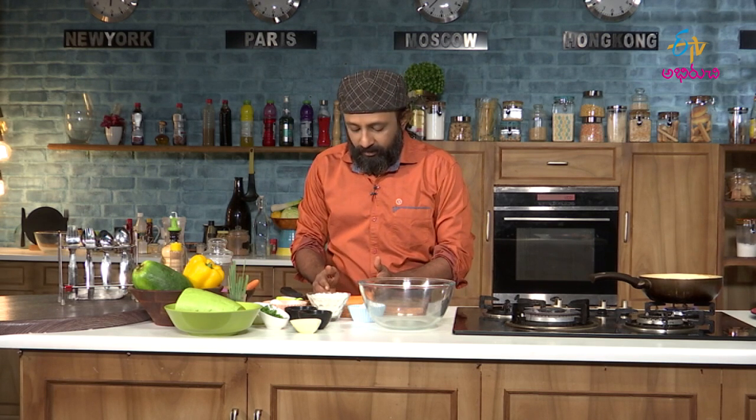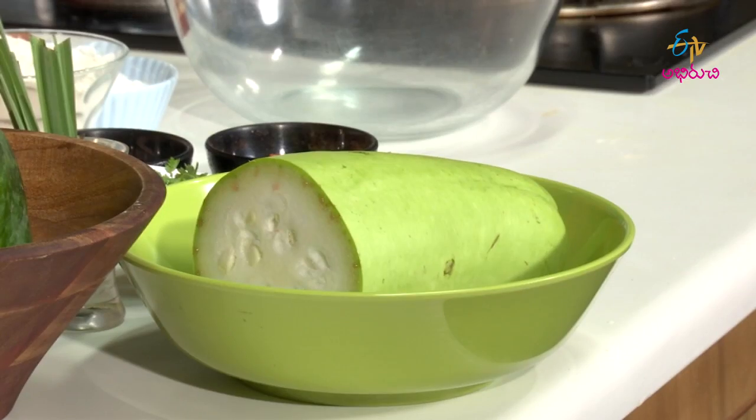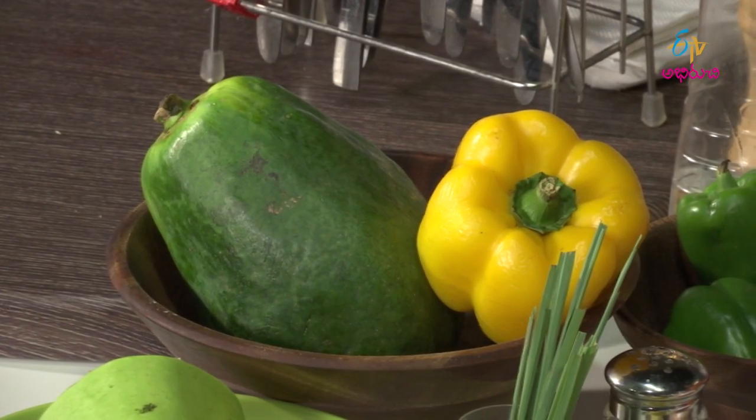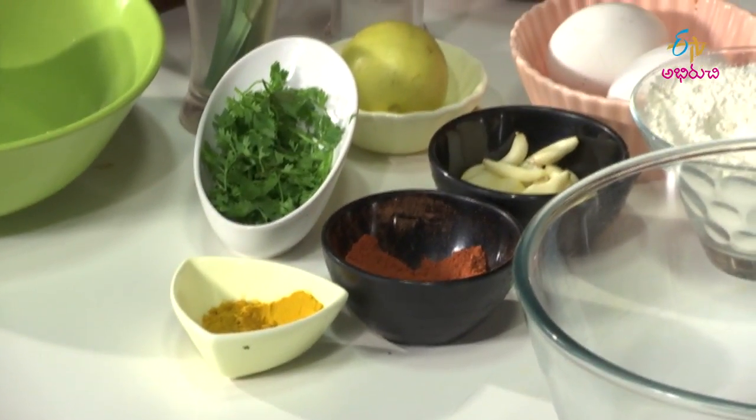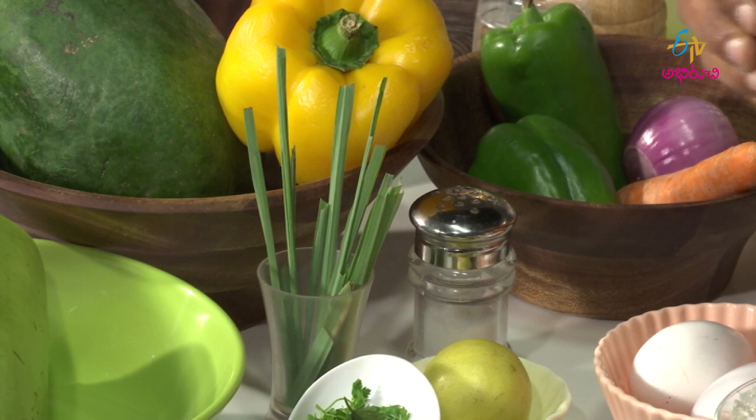For example, Manakona, Shuddha Miroju, Kaddu — you all know this — that is bottle gourd. Kaddu is a very water-based vegetable. We have papaya, bell peppers, capsicum, carrot, onion, and other ingredients like turmeric, paprika — that is red chili powder — lemongrass, lime, garlic, egg, maida, and some corn flour.